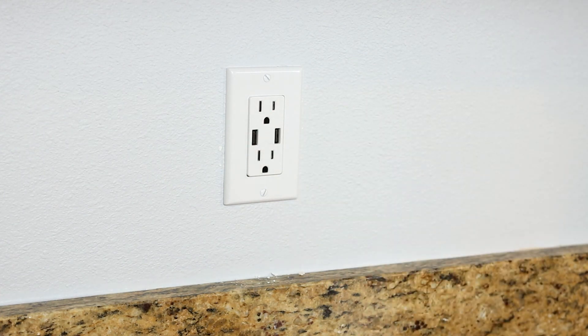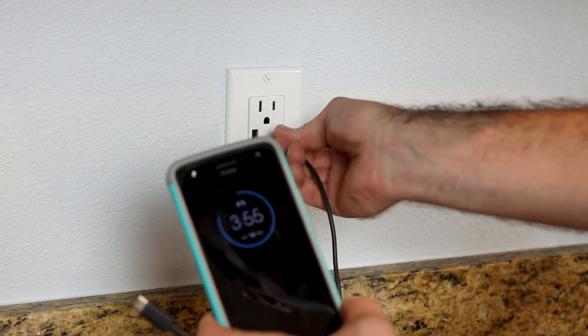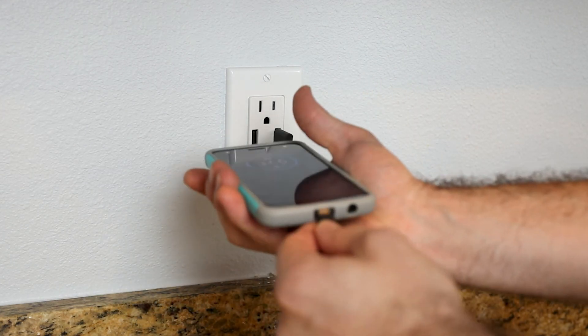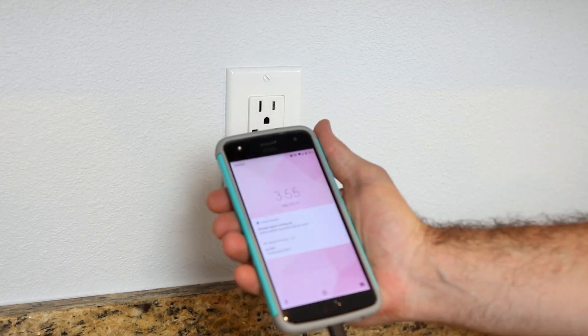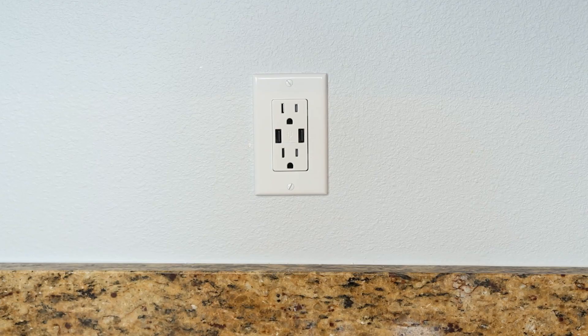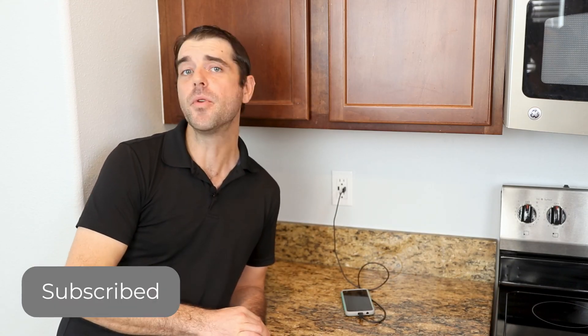Let's go turn on the power and test it out. And the moment of truth — it is charging! Thanks for watching More Approved. I hope you found this helpful. The installation of these is actually pretty easy. If you have any questions, make sure you consult a certified electrician. If you did enjoy this, make sure you like and subscribe. And if you'd like to see some more DIY videos, I've got a playlist down below. Thanks again — till next time, see you then.